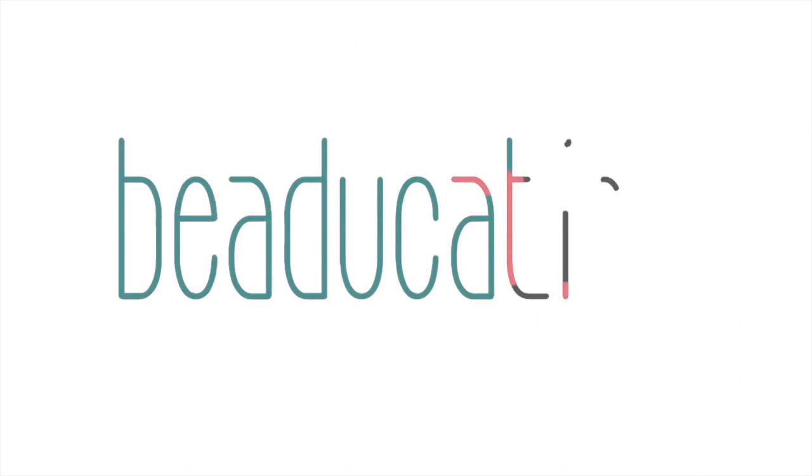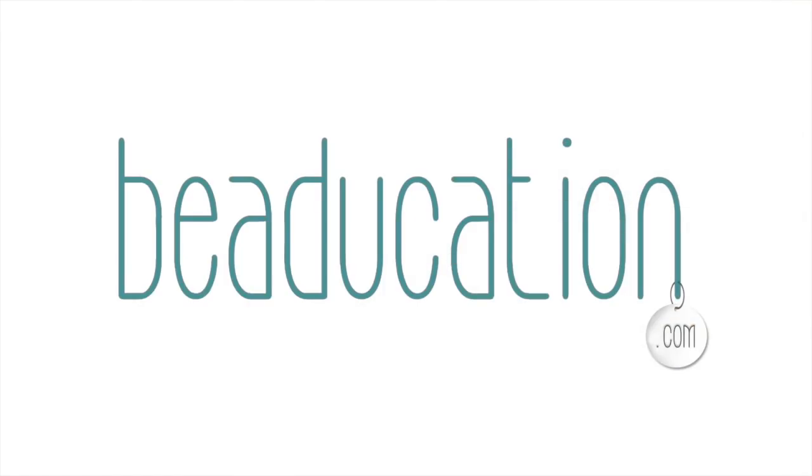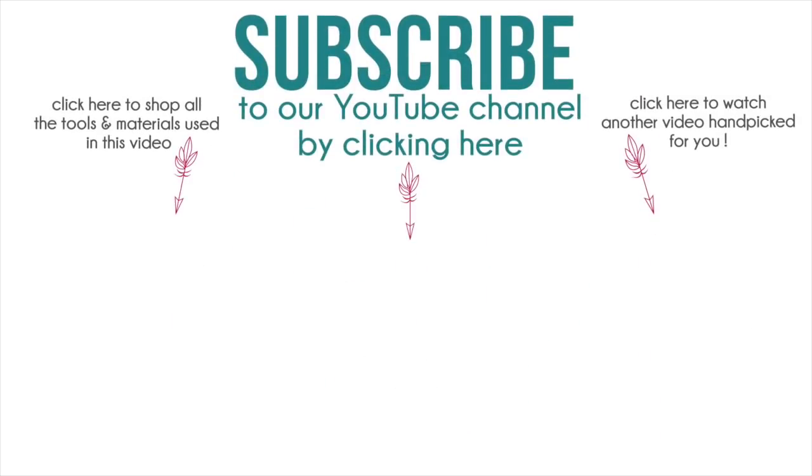We'll see you next week everybody, thanks for tuning in.